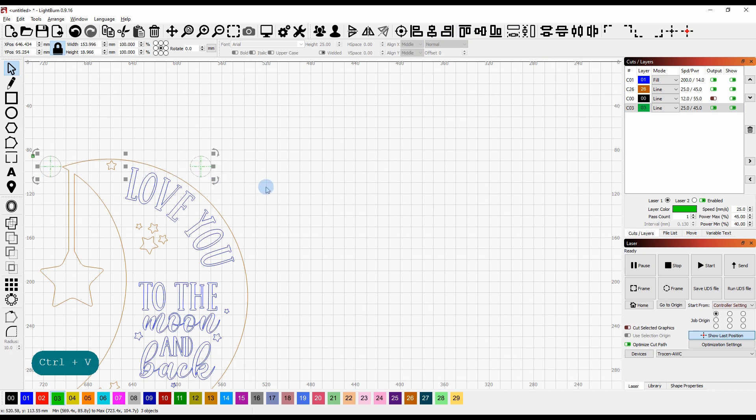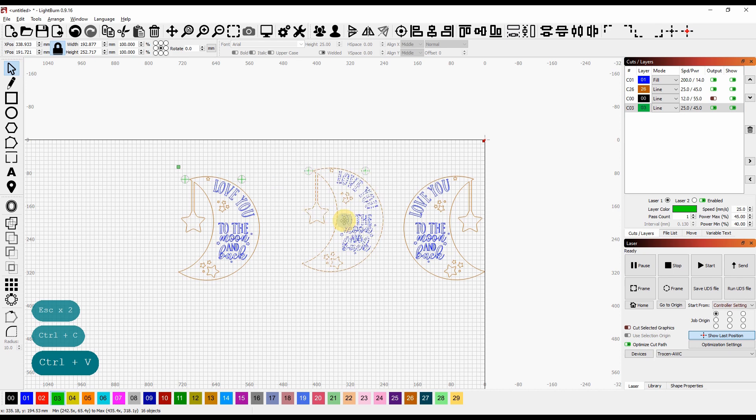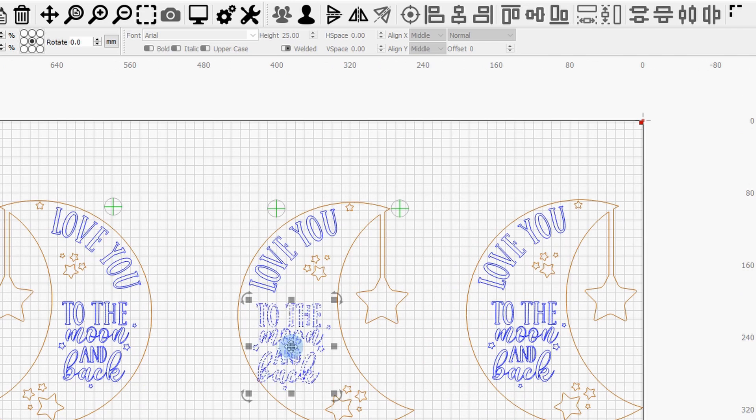We've got these two targets. Now to get the design so that it engraves on the back, we copy it and paste it over — so this will be side one and this second one is side two. We flip it and rotate it to the position we want to engrave on the back, and then flip and move this one back into position so it's not going to get cut out.